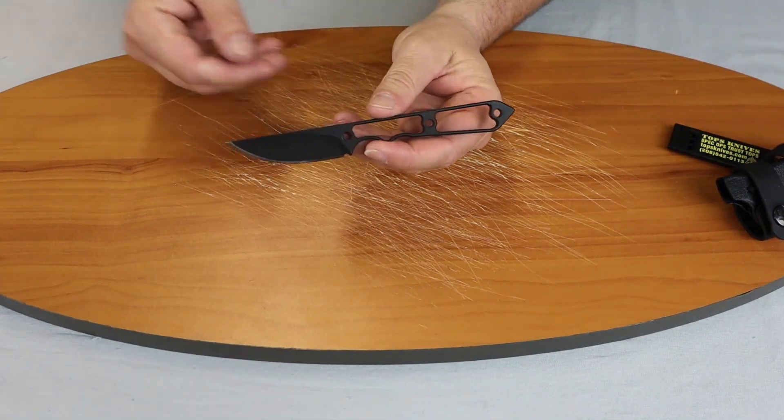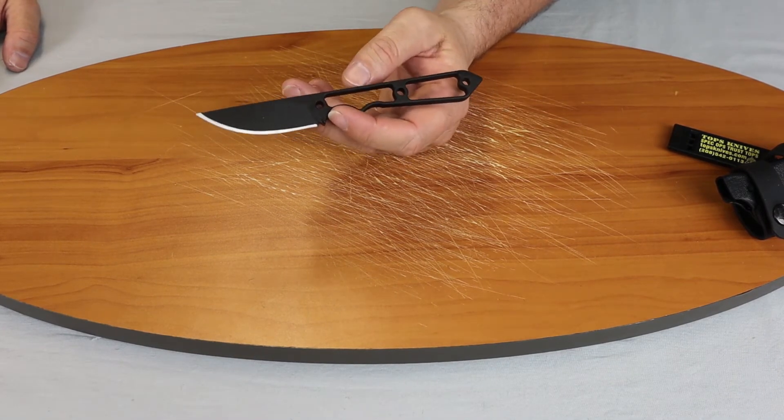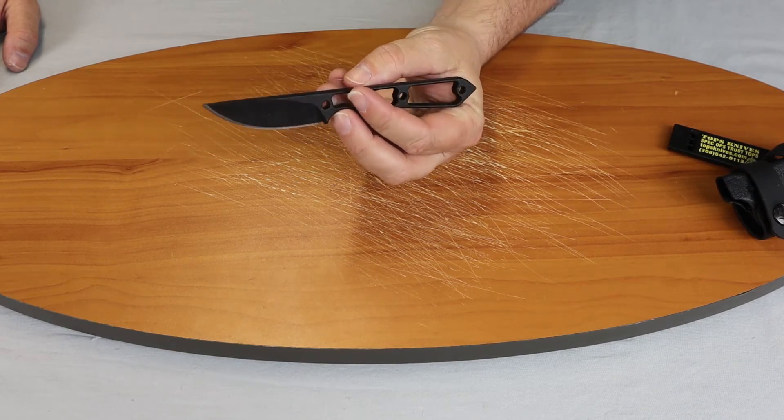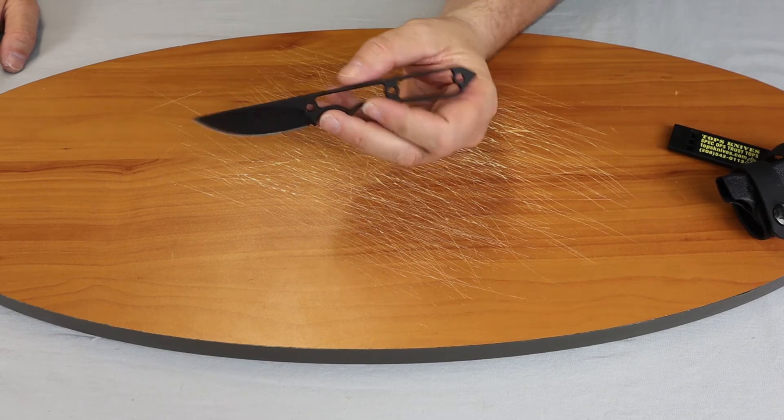Tops has several of these smaller fixed blade carries — it has a Street Scalpel and a Street Scalpel Two. This is a nice entry-level fixed blade carry from Tops.